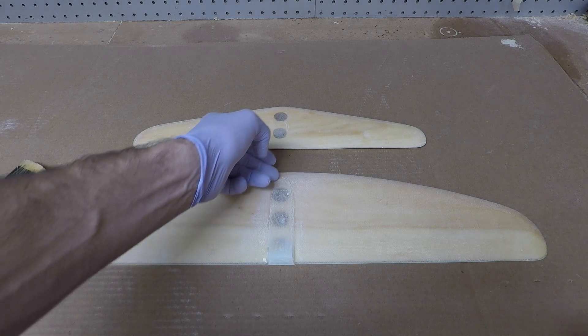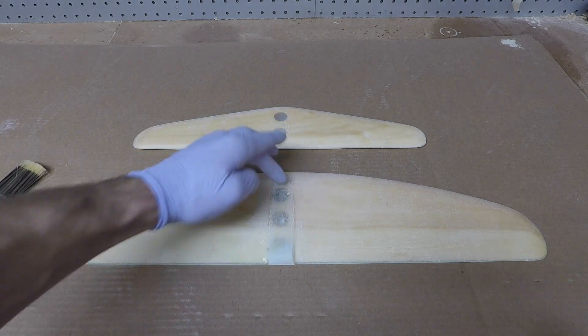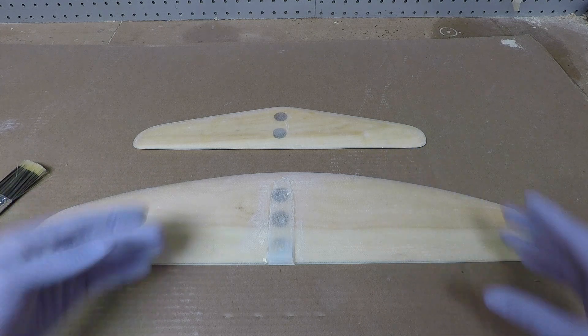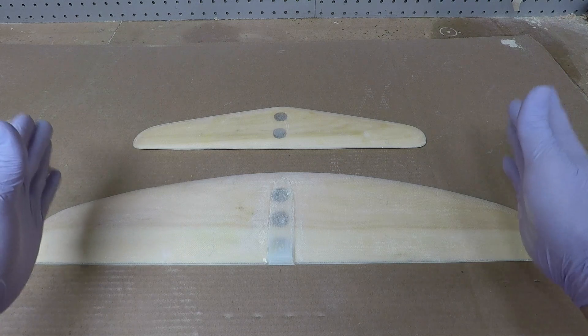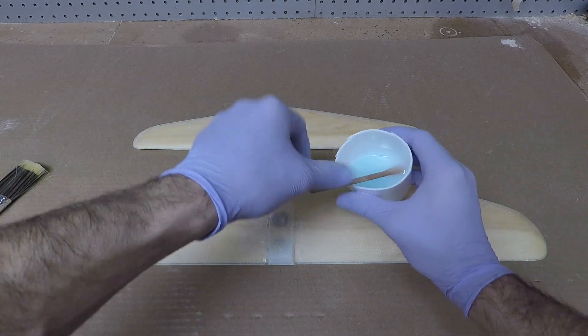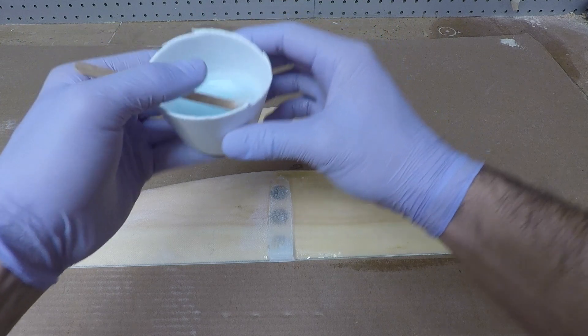I'm going to paint it on with the brush, up to this edge, and be careful not to get any epoxy on top of where we just molded, because that surface is nice and flat - it fits perfectly with our fuselage. So we don't want to mess that up. Just be careful and brush around that area, and we're going to do that for both pieces.